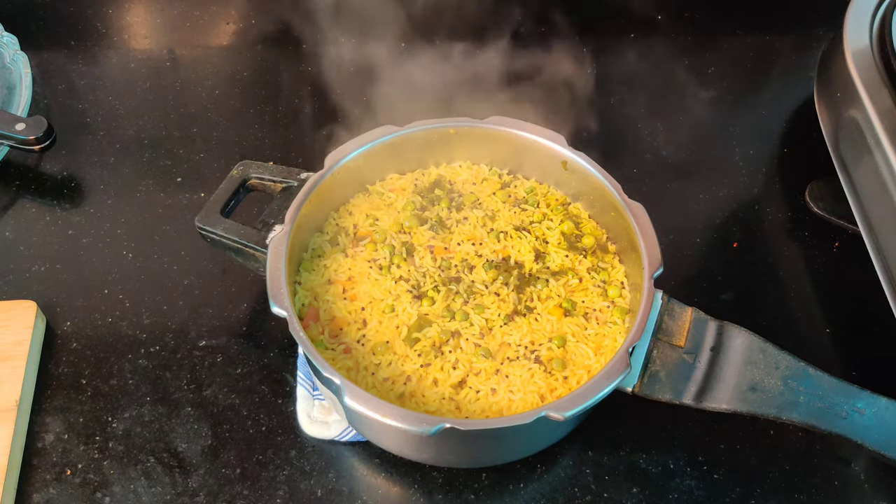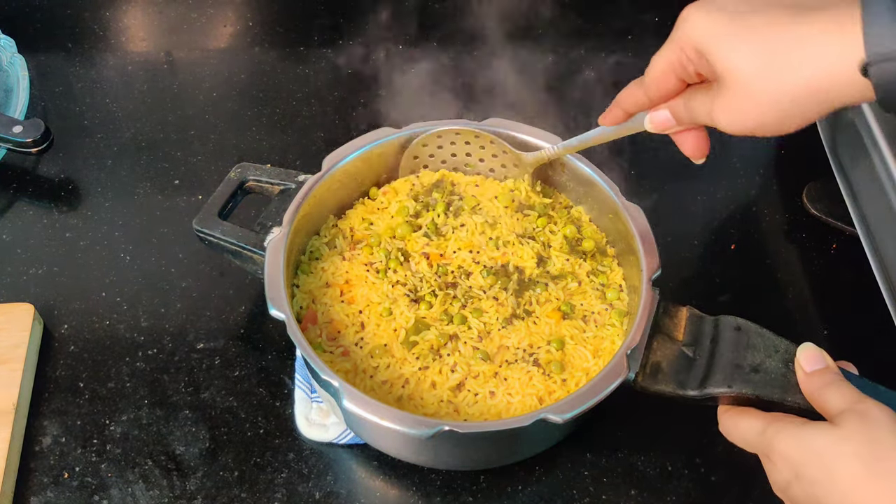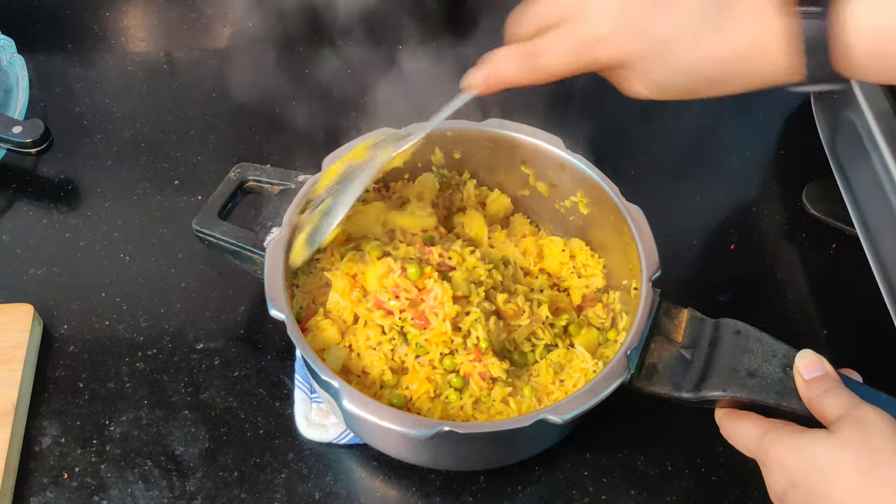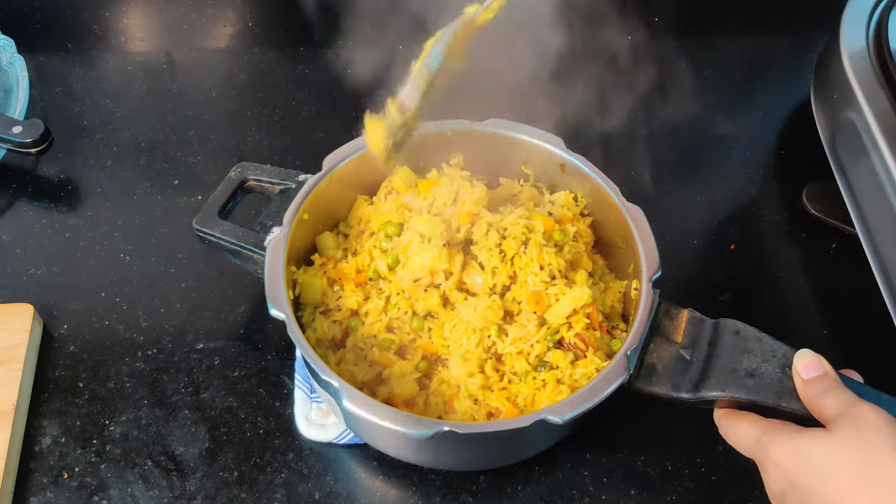The masala rice is ready. We waited till the cooker releases its pressure. Now it's time to open it — a perfect masala rice is ready. I will serve it with raita and papad. I will give you a closer look of the rice.